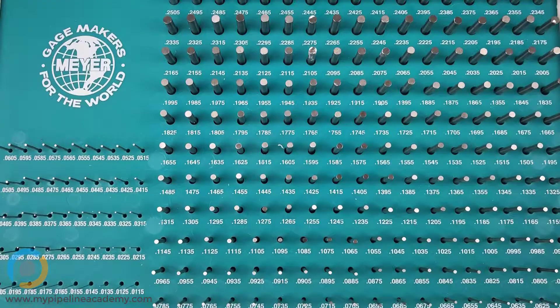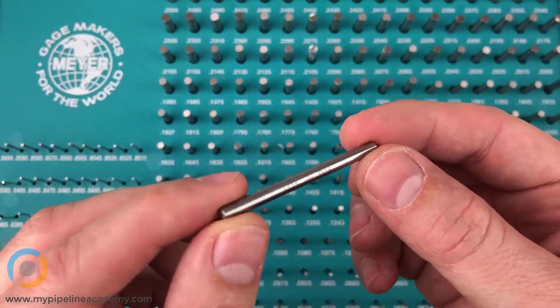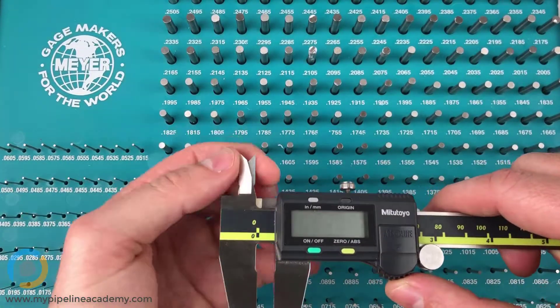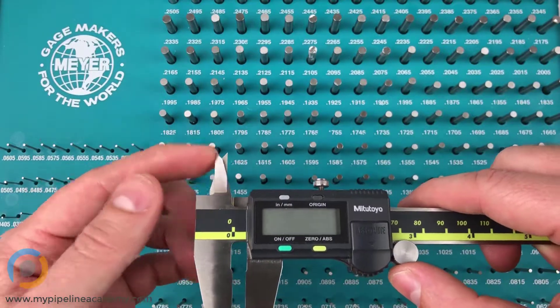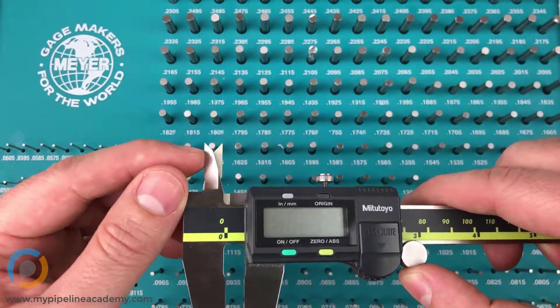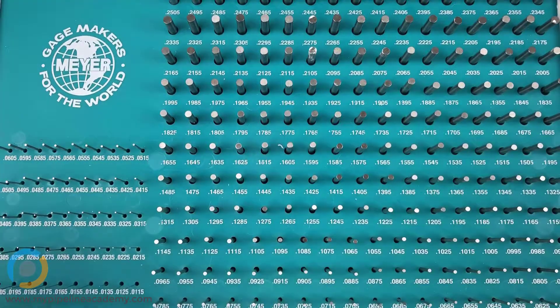In this video we're going to talk about gauge pins. Gauge pins are really simple pieces — it's just a pin — and they are used to measure internal diameters with high precision. You might have a hole diameter you're trying to measure, and especially for small hole diameters it can be difficult to get the jaws of your calipers in. Even if you do, sometimes the measurements aren't perfect because the jaw width doesn't allow you to span the full hole, so you might miss five thousandths of an inch or something like that. In that case, you would use gauge pins.